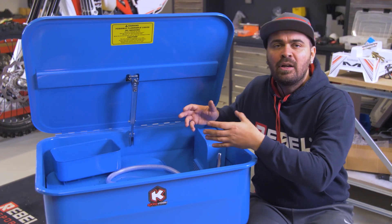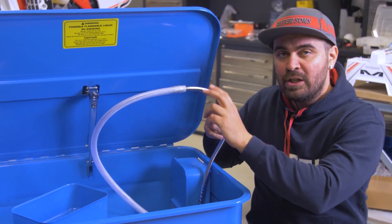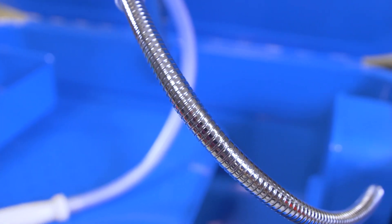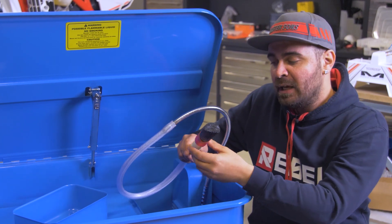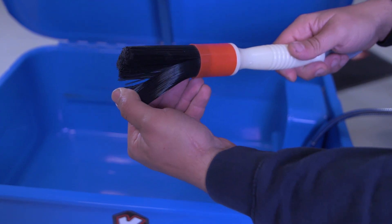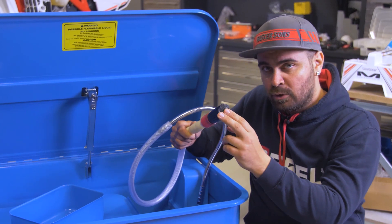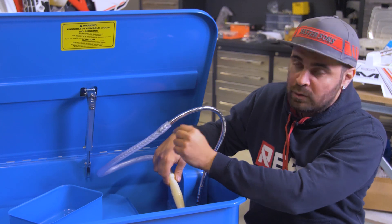With 75 litres of space we'll be able to clean not only motorbike components but even car components. Other than this, we have the nozzle here which we can move around and it will stay in the position we place it. With the Kiko Tensili parts washer you also get a brush, which is very useful because while the liquid is coming out and you're cleaning a part, you can really scrape the dirt out. This is removable, so if you want only the nozzle you can just pull out the tube.